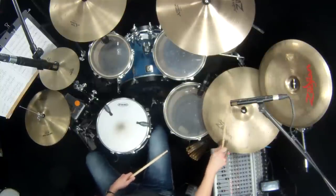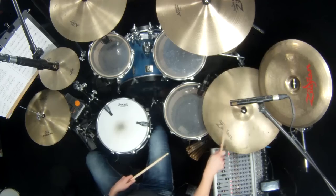You could play the ostinato on the dome, or the cymbal bell, wherever you like.